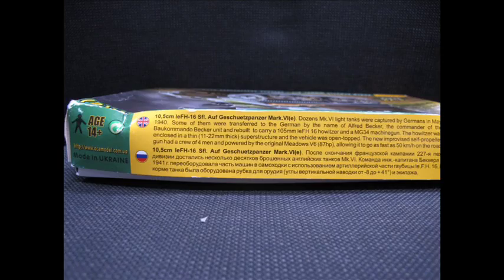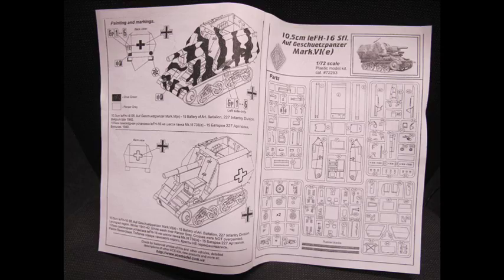It was a fairly light tank with an open top, thin armoured hull and a field gun mounted inside. A very interesting kit to make, manufactured in Eastern Europe, quite simple.